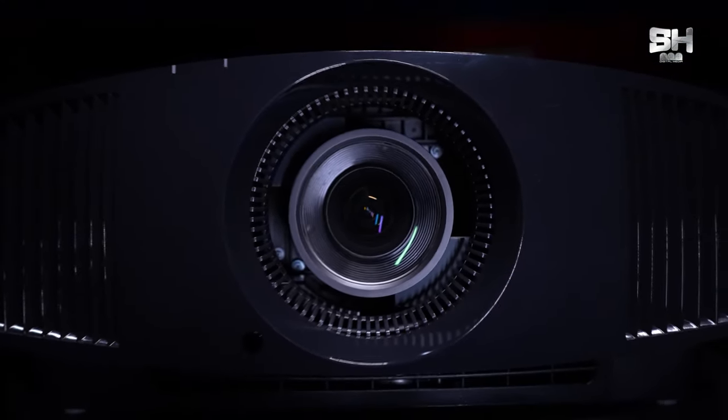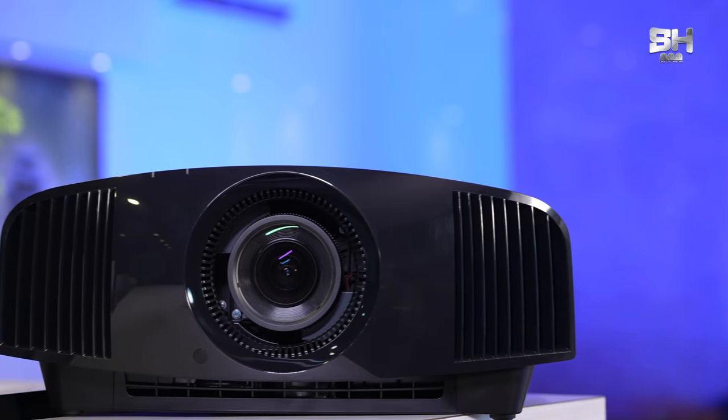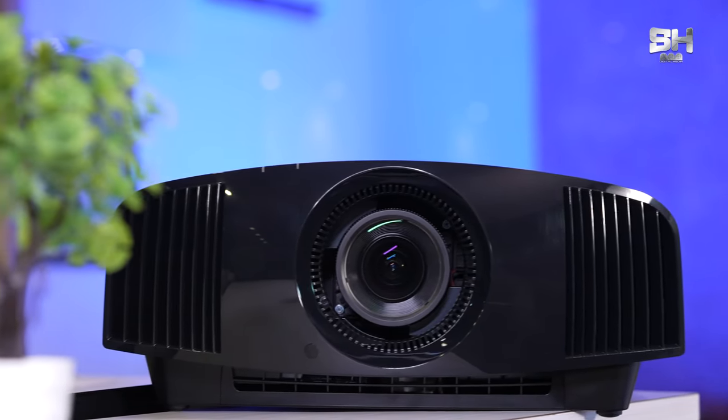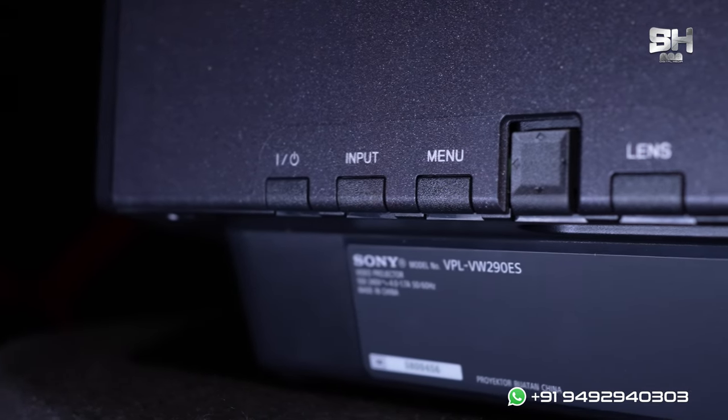Towards the front side of this projector, we can see a massive lens, and towards both sides of the massive lens, we can see exhaust vents given by the Sony team. When it comes to the left side of this projector, we can see five interfacing buttons.